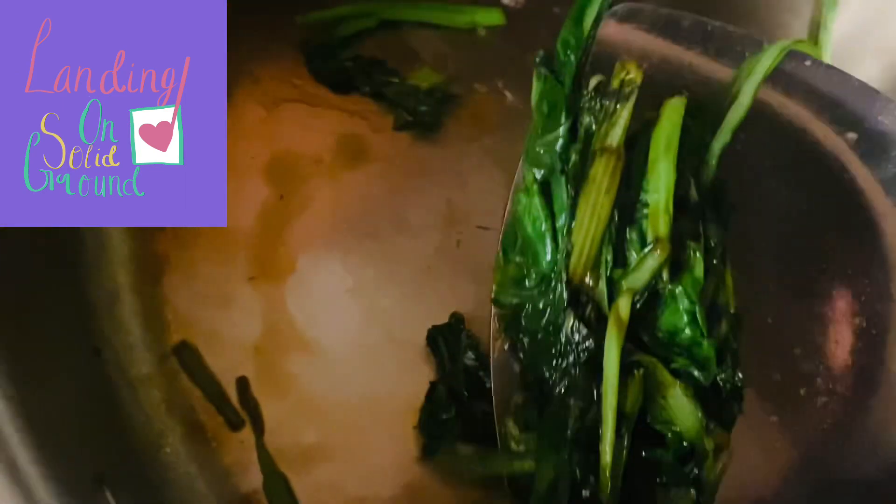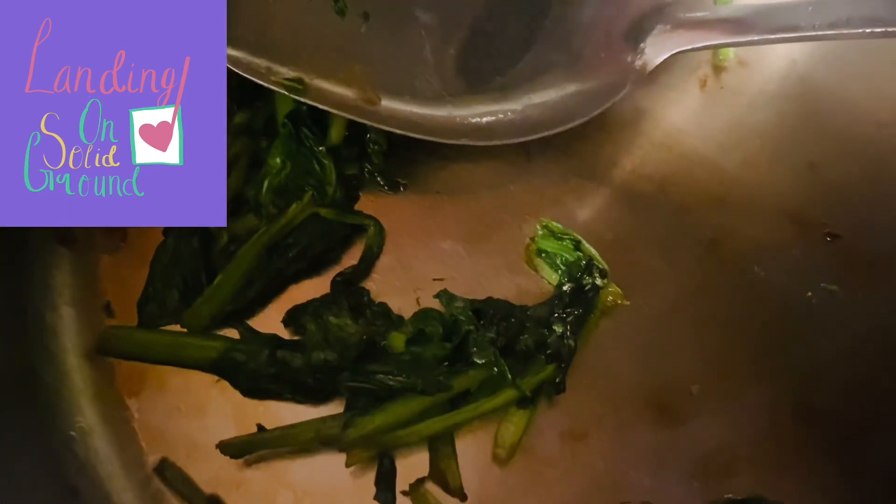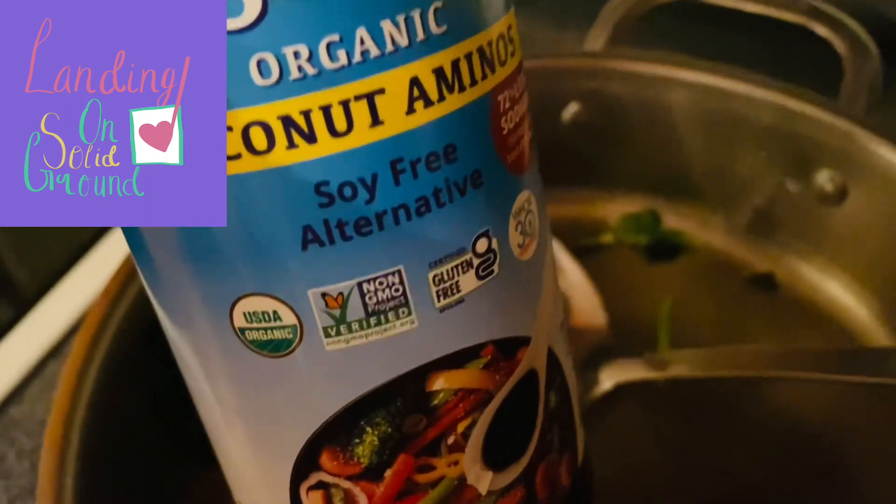This took one minute to fry, and then I added the coconut aminos on medium-high with avocado oil. I just put some avocado oil down and then fried this — it's bok choy, actually, called Totsil. Super good, super easy, and with coconut aminos — I did about two teaspoons.